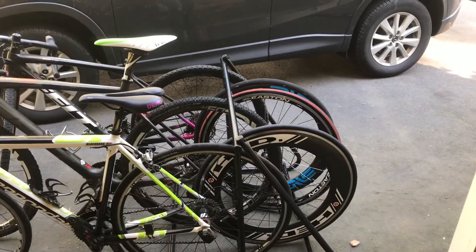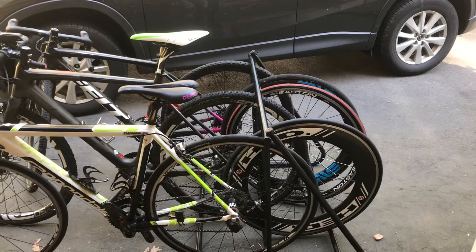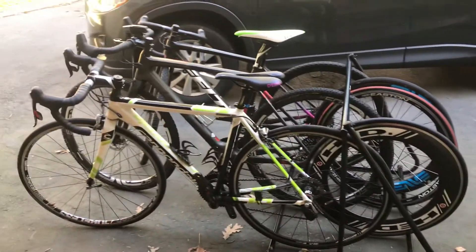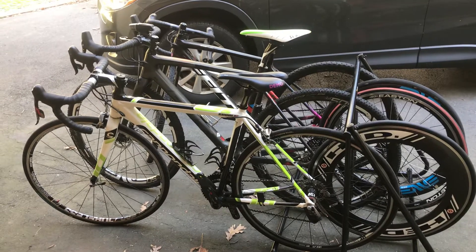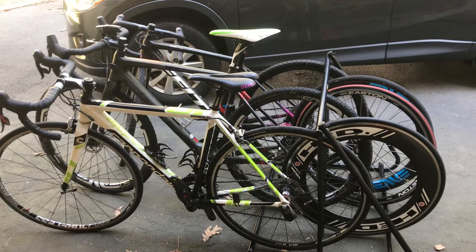In this case we've got some wheels hanging out the back, so if you don't have that much room where you want to store your bikes, you can set it up as we have here with the wheels and the bikes. If you've got more room, you can put six bikes on here.